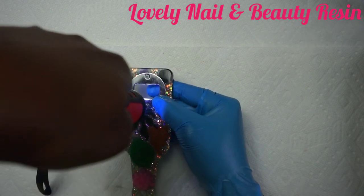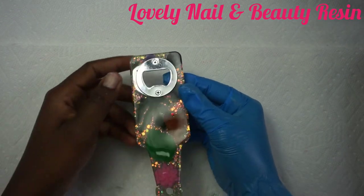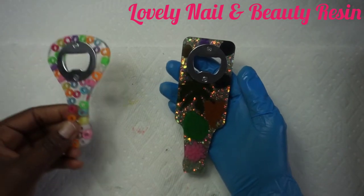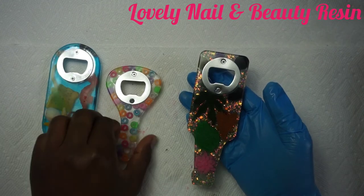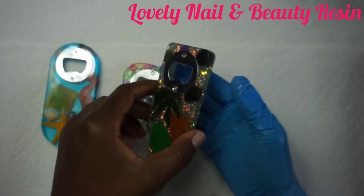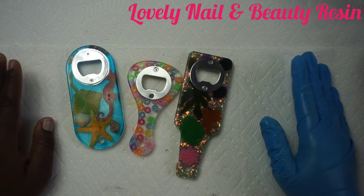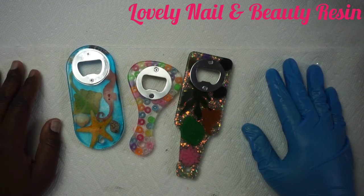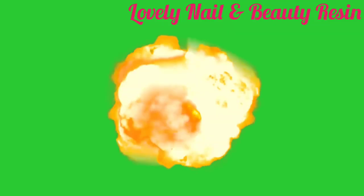We're almost done. Now I'm gonna show you all three bottle openers with resin. This one looks cute — you can see the leaf. That's the second one and the third one. They look very amazing — I'm so impressed with the decoration and everything. Thank you so much guys for your time. I hope you like the video. If you have any messages please feel free to write me. Don't forget to subscribe, click the notification bell, and the like button. Thank you for watching!